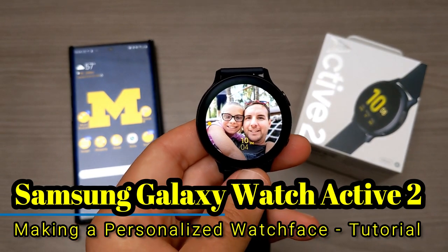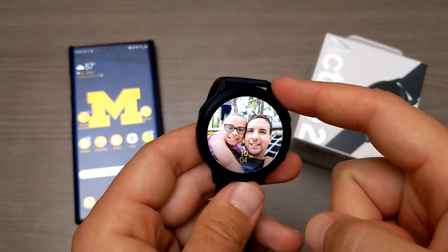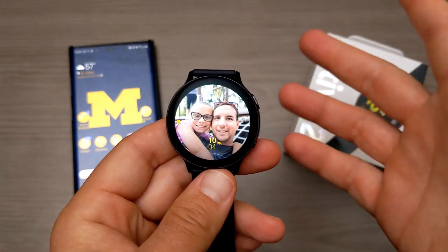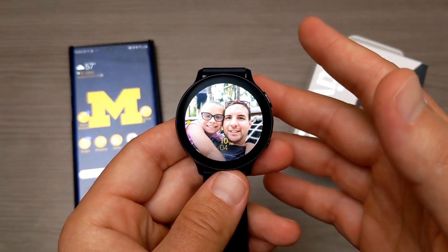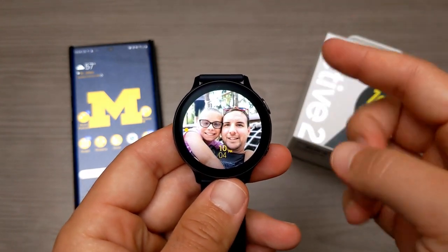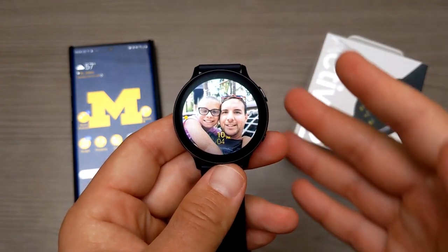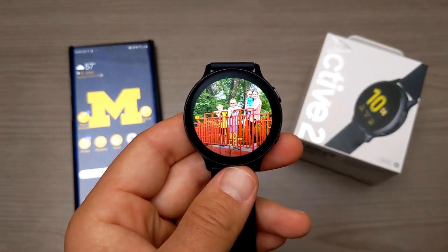Hey, what's going on everyone. My name is Donovan and today I want to talk about how you can customize watch faces for your Samsung Galaxy Watch Active 2. I would assume this will also work for other Samsung devices, but I can't tell you for certain because I only know it definitely works on the Active 2 — I haven't tested it on any other Samsung watches.